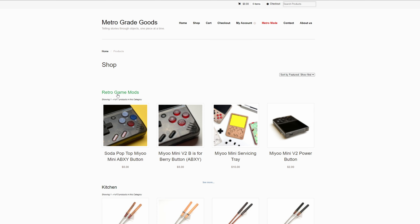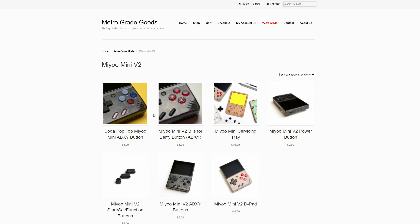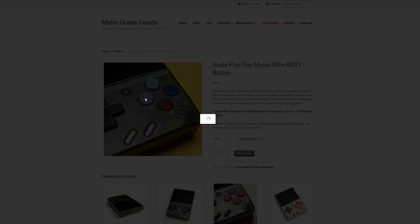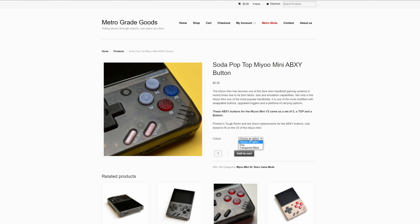I've been trying to find some buttons for my Mio Mini but I haven't been able to find any that were in stock. That's when I came across Metro Great Goods. He has quite a few buttons and d-pads up for sale on his website and they all seem to be in stock too. I was pretty impressed with all the different customization options and the different colors he had available for the mods.